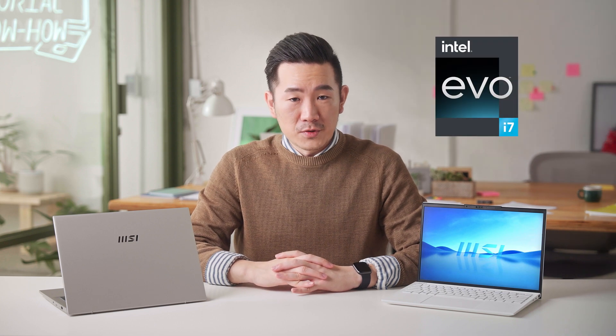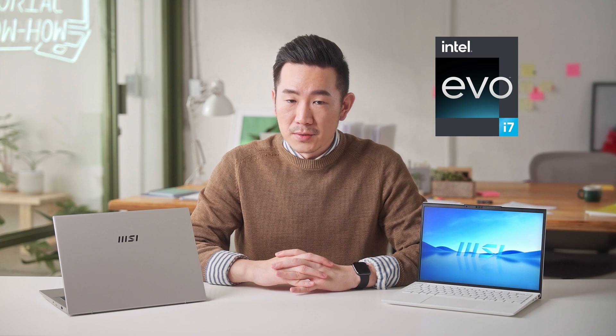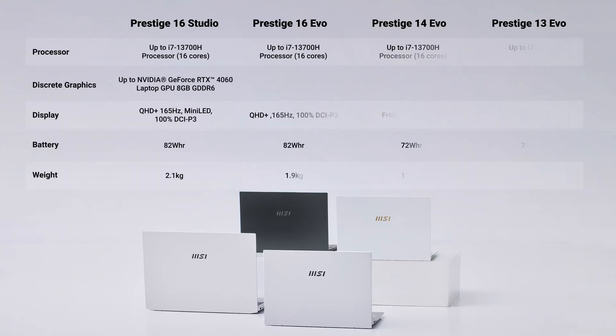Prestige Evo is also Intel Evo certified. You will find that most Evo laptops on the market use lower power CPUs, but the Prestige 16 and 14 are packed with up to the latest higher-performance 16-core Intel 13th generation i7-13700H processor, and up to an Nvidia GeForce RTX 4060 laptop GPU on the Prestige 16 Studio.